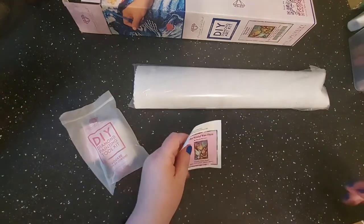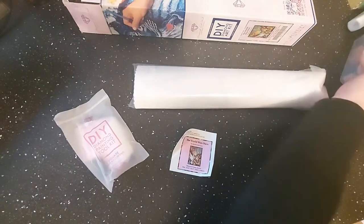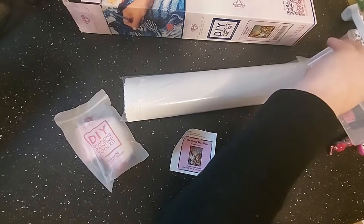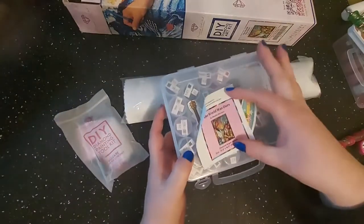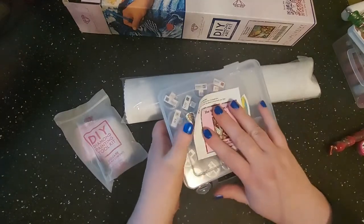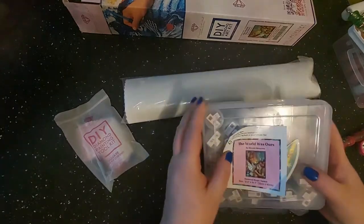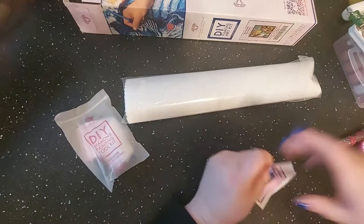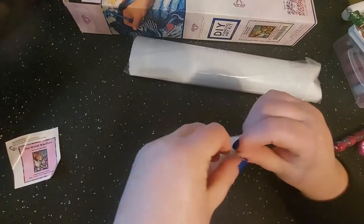You can also stick them on top of your kit, on your storage case, so you know what project you're working on. It's a pretty cool feature. This is a square kit so it's going to have tweezers in it.